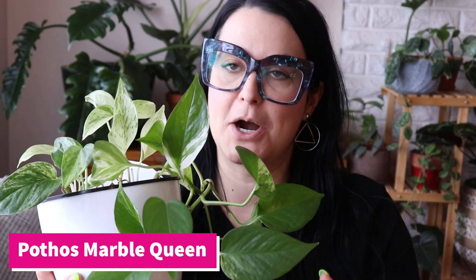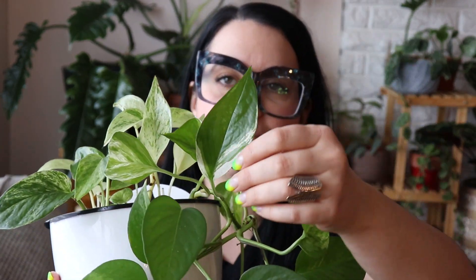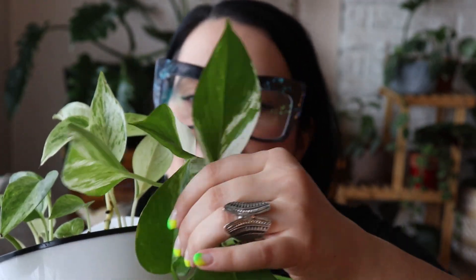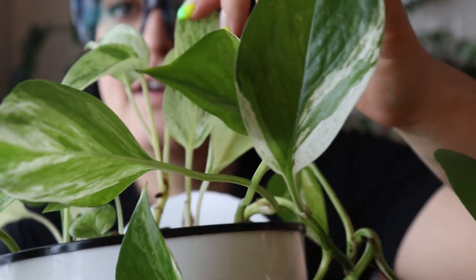Up next is my Marble Queen Pothos. This one lives in my bedroom and does not get very much light at all, but continues to put out these light-colored leaves. I find the variegation on Marble Queen Pothos one of the most beautiful pothos leaves — each leaf is totally different but they're all so pretty. This pot isn't huge, and if I were to keep this in brighter light, it would grow much, much faster.